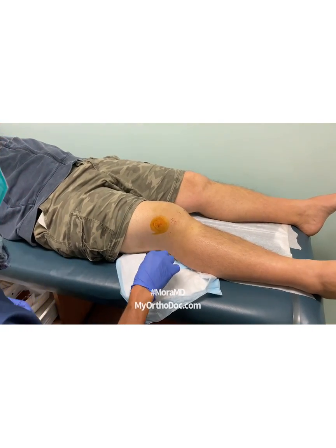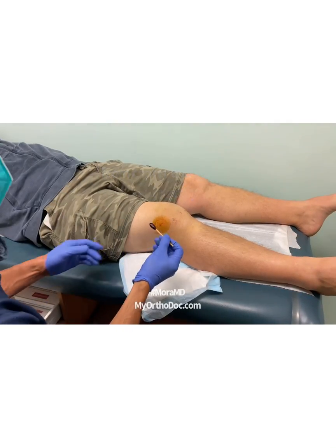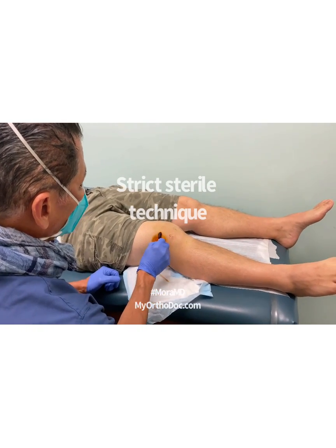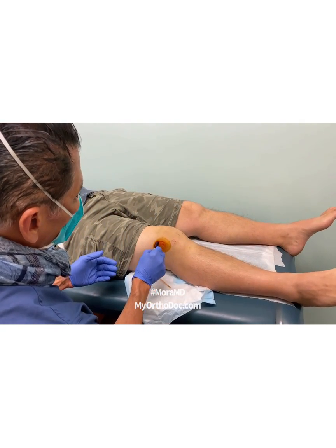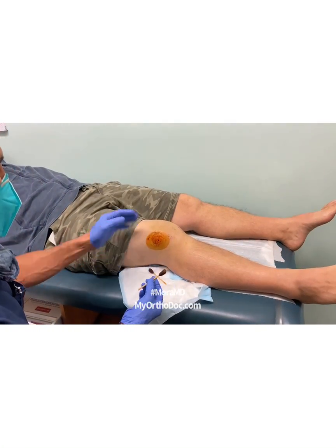A lateral release was done to improve patella mechanics. As occurs in many cases of lateral release, there's post-surgical swelling, and unfortunately sometimes all that swelling slows down the recovery process and it's quite uncomfortable.